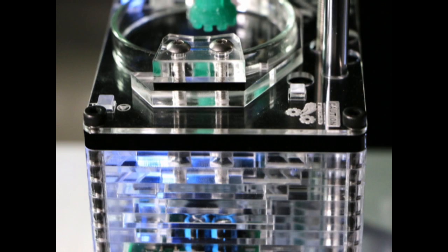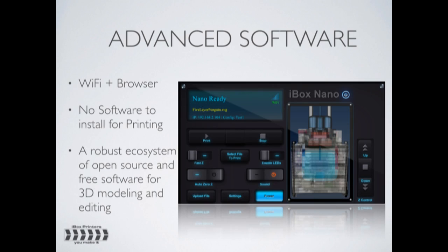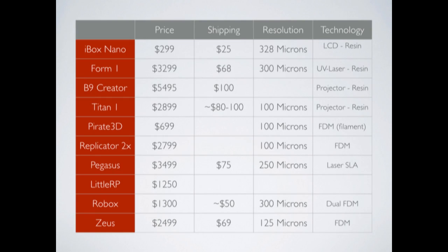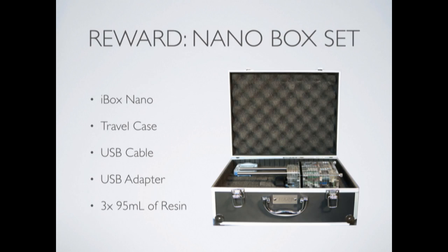SLA 3D printers cost several tens of thousands of dollars for a while, but now they manage to stay below the 10 grand mark, and the best consumer-oriented ones manage to sell for less than half of that. However, they still hold tags several times larger than FDM models.